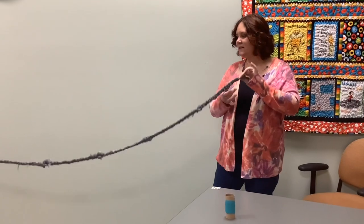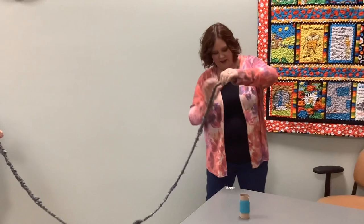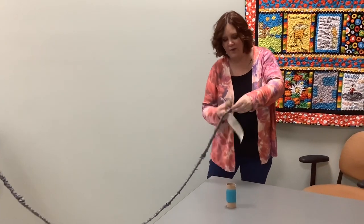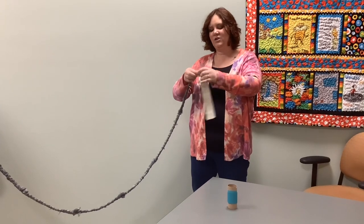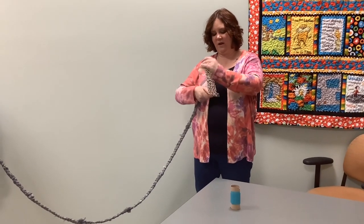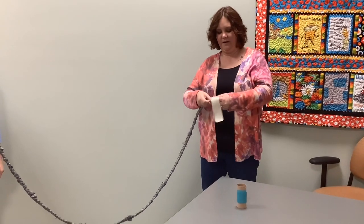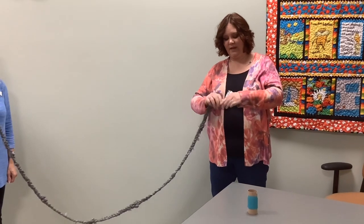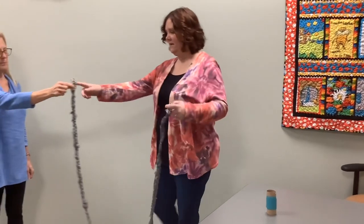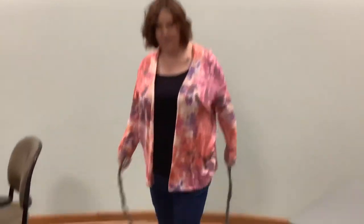When you're all done braiding, you'll have a really long rope. At the end, put your other piece of duct tape to make your other handle, just to hold it all together so it doesn't fall apart. It doesn't even need to be as big a piece as I used — it could be a little shorter. And then you are all done! You can take your jump rope outside or share it with a friend and use it to jump rope.